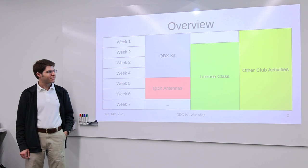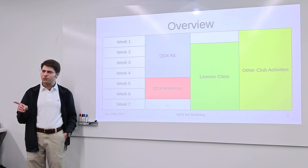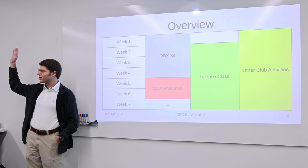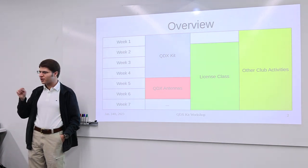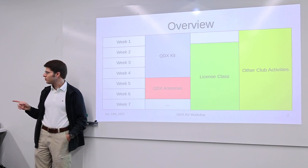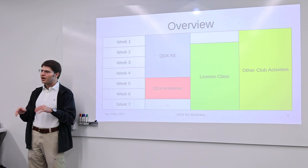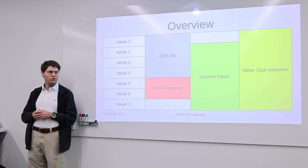Regarding further communications — if you replied to me, you should be on the club mailing list. On every message I send, there's a link at the bottom to join the Slack. Make sure you join the Slack channel as well. I tried to post in both places, but there's more information on Slack. People have conversations about plans, things they're building, and other activities happening in the club.